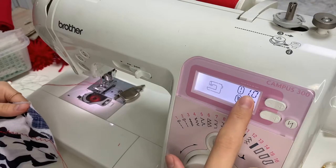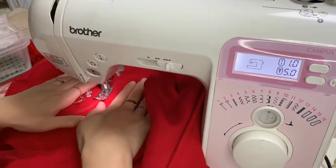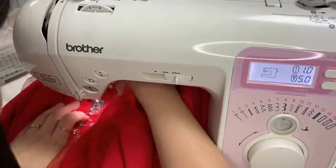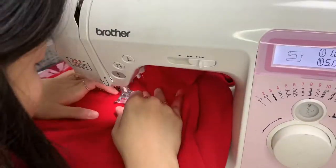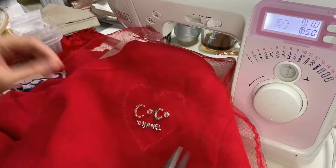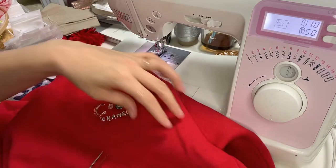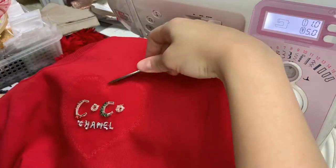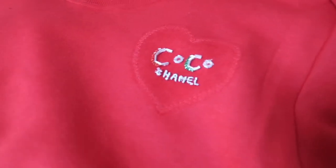I'm using a basic Brother sewing machine and I'm going to do a zigzag stitch. After that, remove the extra fabric, leaving a little bit of fabric outside of the zigzag line. And there you go — your own DIY Coco Chanel Christmas jumper!